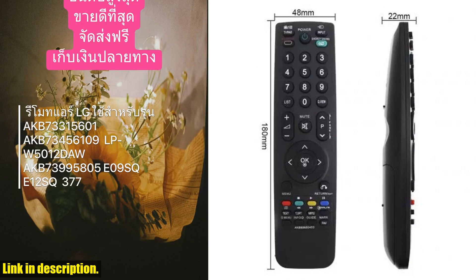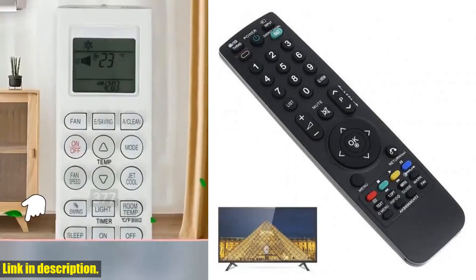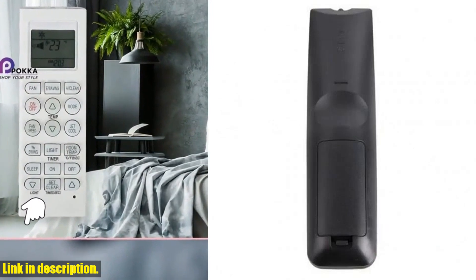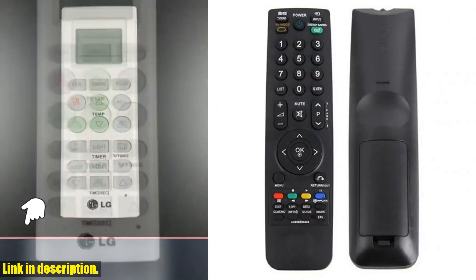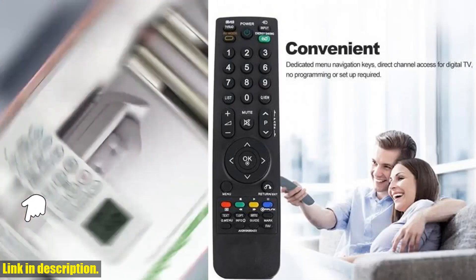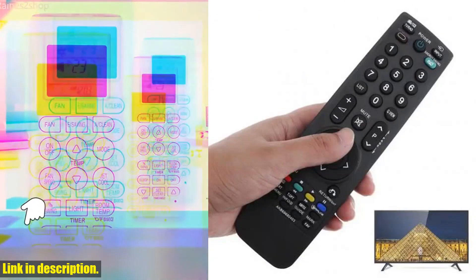The package includes one replacement remote control, and let me tell you, you won't be disappointed. The quality of the buttons ensures easy and intuitive use, and the remote really is a game changer. So if you're in need of a new remote control for your LG TV, I highly recommend checking out the long remote control distance for LG LCD TV remote control AKB69680403 General AKB69680438 English version.